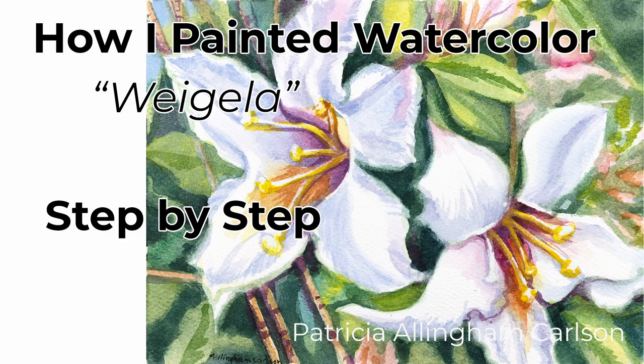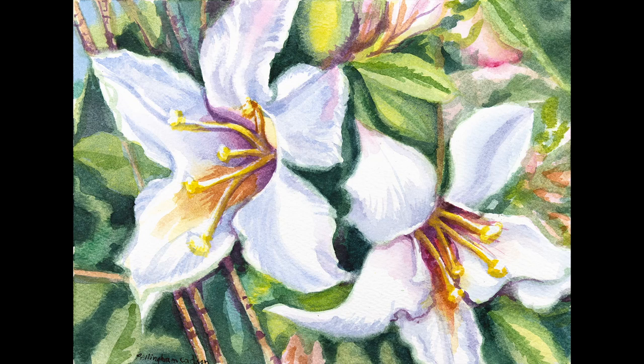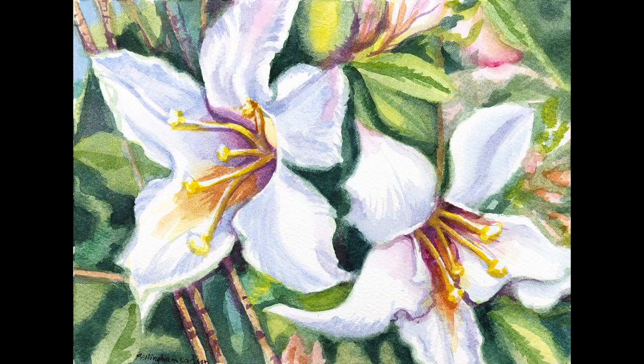Hi, I'm Patricia Allingham Carlson, and this is my video of how I painted Weigela. A Weigela bush is growing in my front yard. I'd never seen one before I moved to this home five years ago, and it's just beautiful. The blossoms are so lovely and delicate and profuse. They're very fragrant as well. I needed to make a card for a very special person, and I wanted to make something pretty, so I decided to paint some of these beautiful blooms. I hope you'll enjoy it.